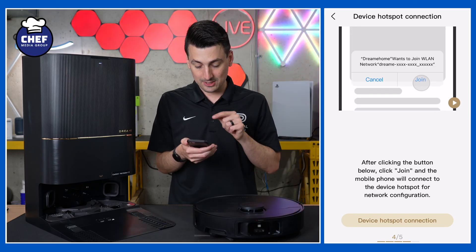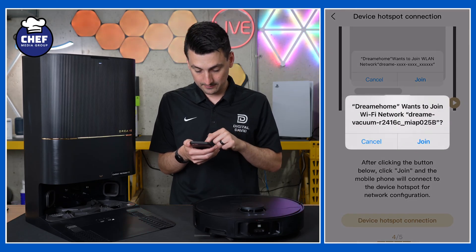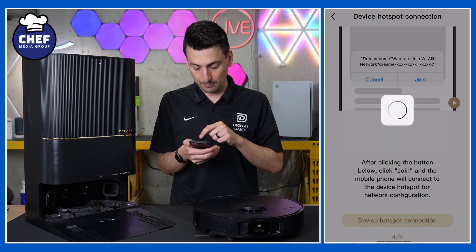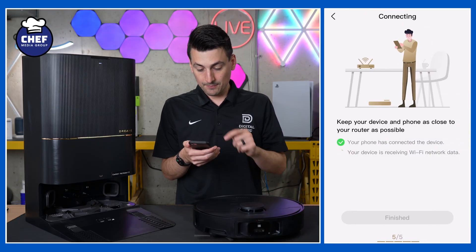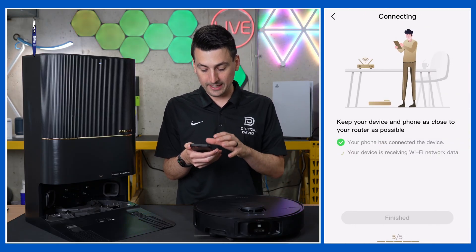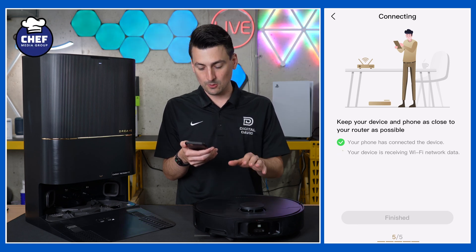Now we need to select device hotspot, so we need to connect to our DreamEvac. We got the prompt right there to join, so we're going to join that network. It's working on connecting our phone to the device and the device to our network.